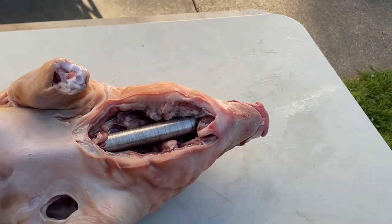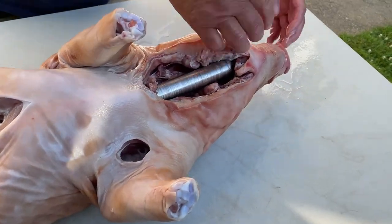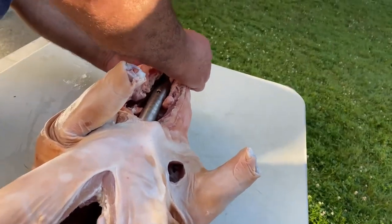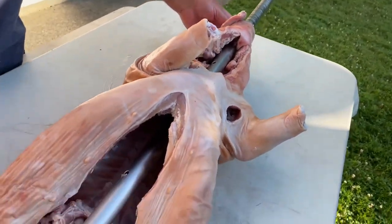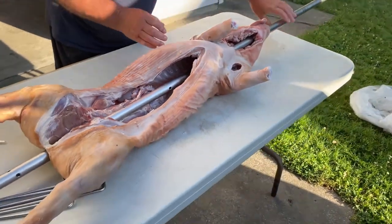You can buy it from a butcher shop - just tell them you need a pig for a pig roast and give them the weight you want. They do a good job of cleaning it up, and all you really have to do is maybe salt it a little if that's your preference before getting going.